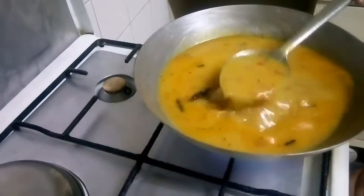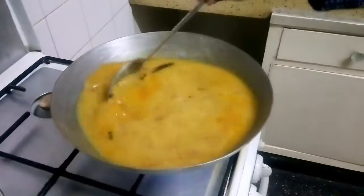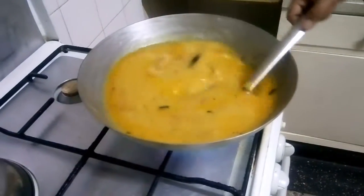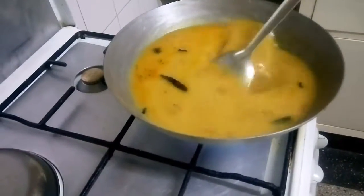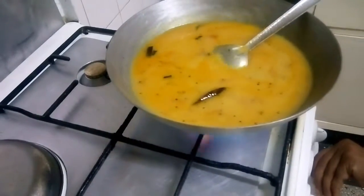Now you can see the consistency of the dal — it is a bit watery because when we put the dhoklis in, it will thicken. The seasoning of the dal is done. Now we will make the dhoklis.